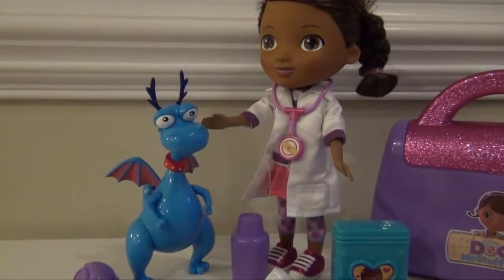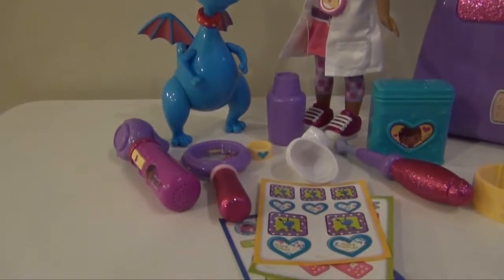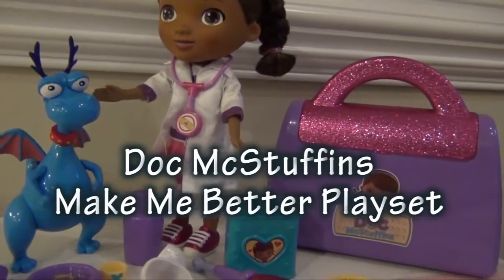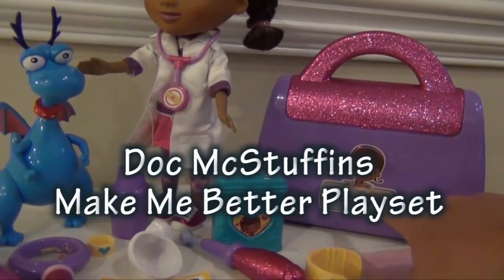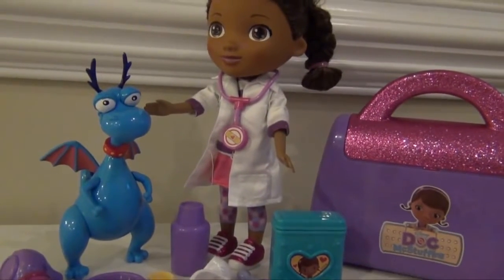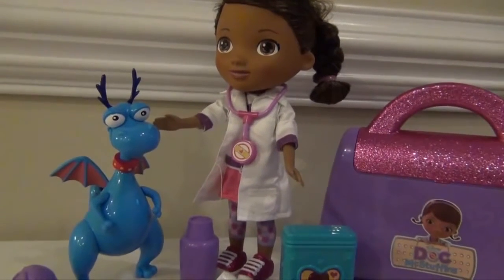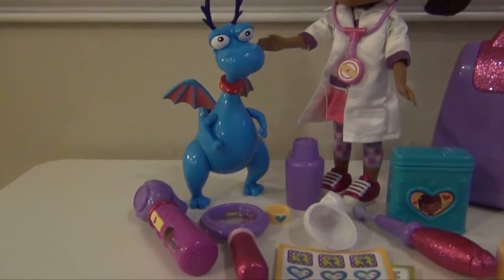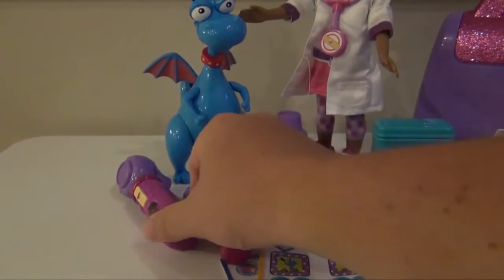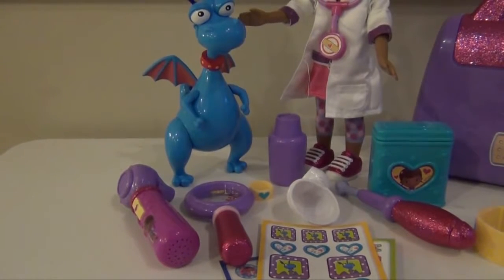Hello everyone, this is a review on the Doc McStuffins Make Me Better playset. It comes with Stuffy and all the stickers and things you see here. Now it doesn't actually come with Doc McStuffins or her doctor bag — these are sold separately. There's also the Doc McStuffins Time for Your Checkup dial, which comes with Lambie, also sold separately. This set comes with Stuffy, a cast that changes colors, a magnifying glass, an otoscope, and lots of fun things. Let's take a look and see if this is the right Doc McStuffins playset for you.